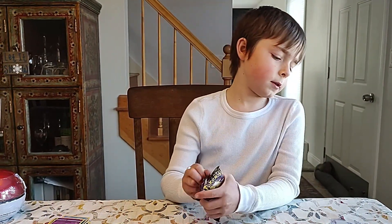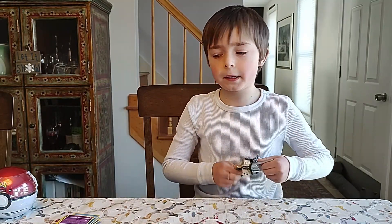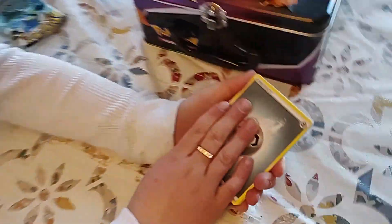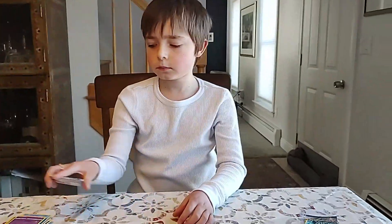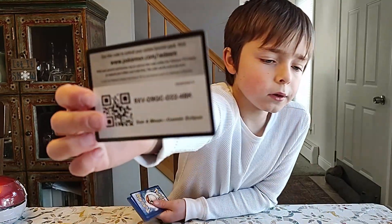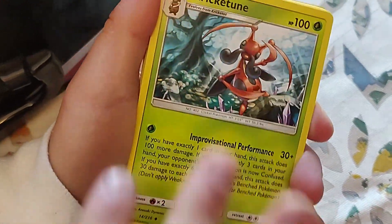Now Vivid Voltage and then Cosmic Eclipse. It would be pretty funny if I pull another Trainer Gallery from Cosmic Eclipse, because I forgot about Cosmic Eclipse having them. I remember when Brilliant Stars first came out and reintroduced the Trainer Gallery — I had no idea it was a reintroduction. I'll put this Aromatisse aside for my deck. Like I said at the beginning, I'm playing a Rillaboom deck. It's grass type — I can never remember, you guys tell me in the comments.